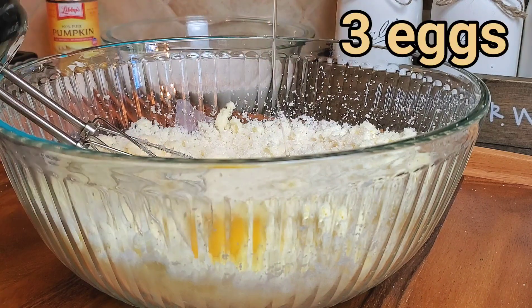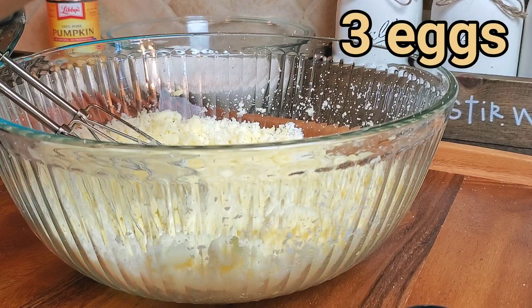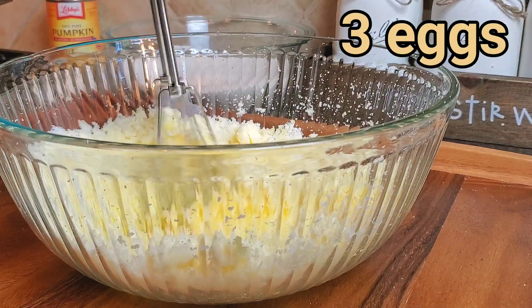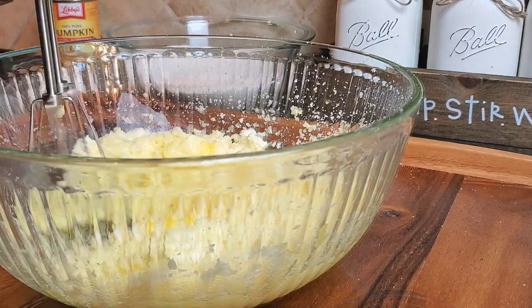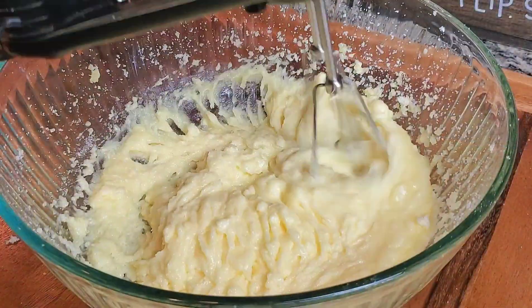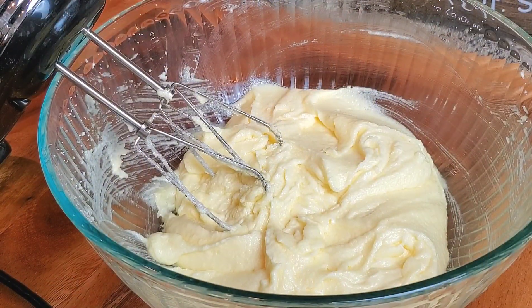Now we're going to add in our eggs. I'm adding in one egg at a time and beating it in between. Now that we've added our eggs, you want to beat this on a medium high speed until it's nice and fluffy like this.